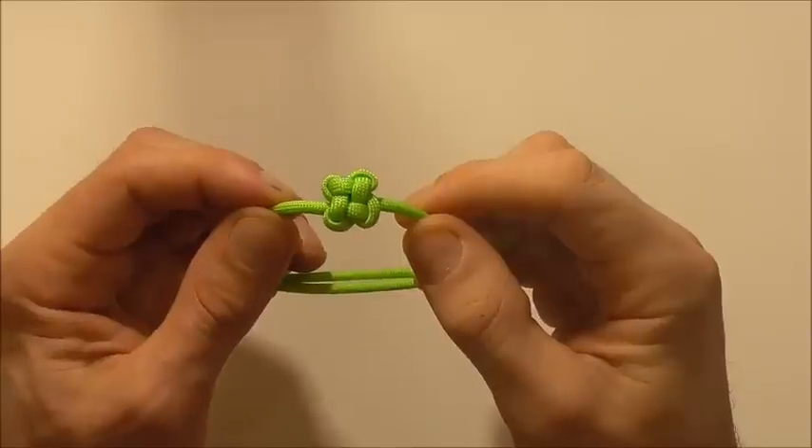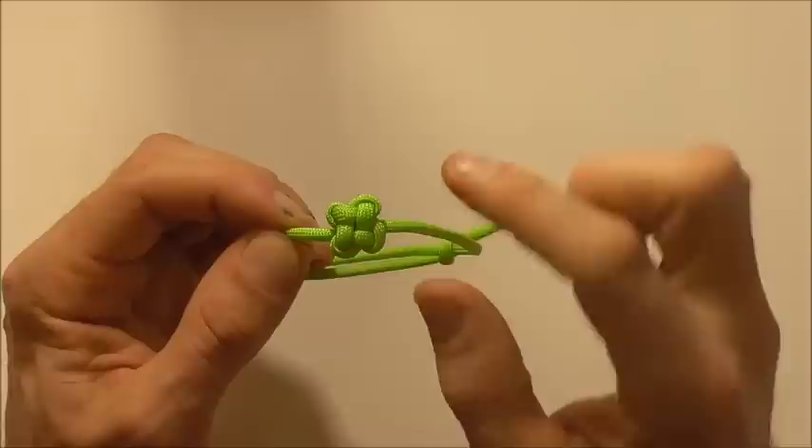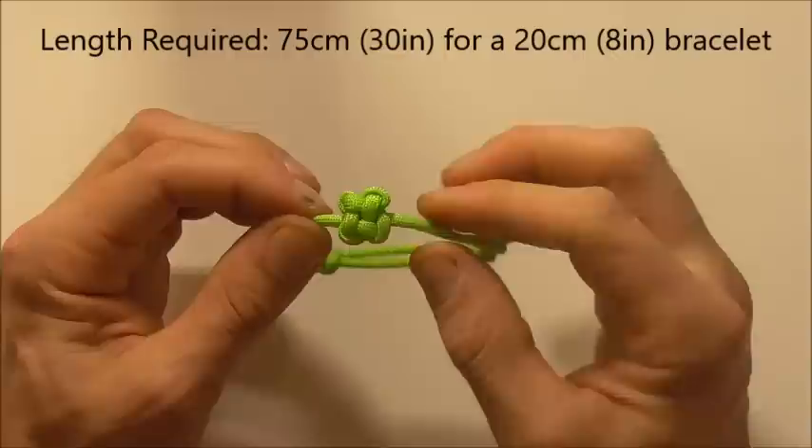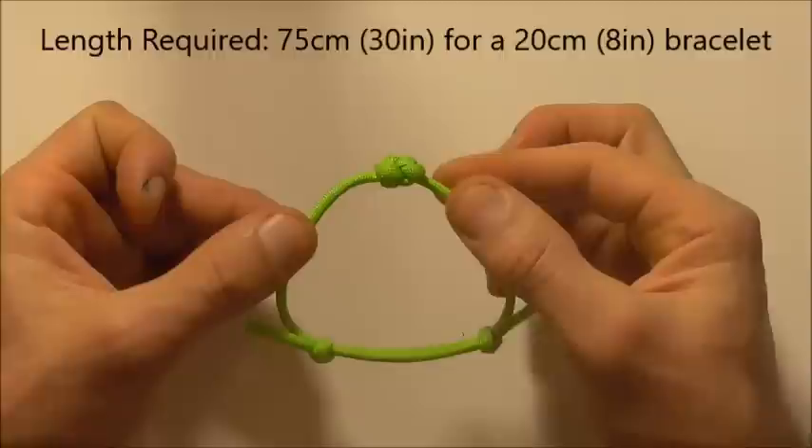Hi everyone, today we are going to have a look at the cloverleaf knot and I've tied it here in an adjustable bracelet. This is one of many knots known as a good luck knot, so if you're into that kind of thing, tie it as your lucky bracelet.